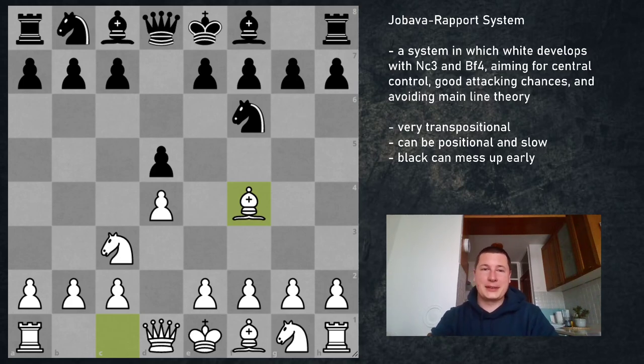Hi everyone, Stjepan here. In today's video I'm going to start a series on a very interesting opening which I've recently started playing — the Jobava London system, or the Jobava Report system, or the Jobava Attack, however you want to call it.